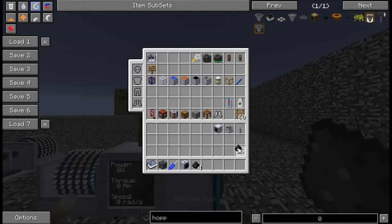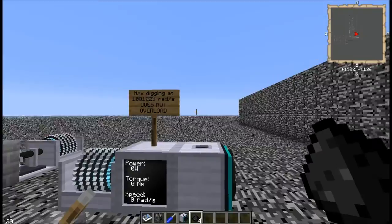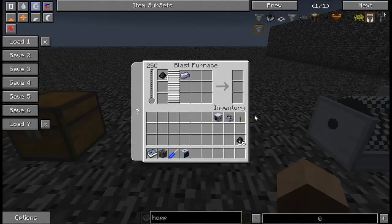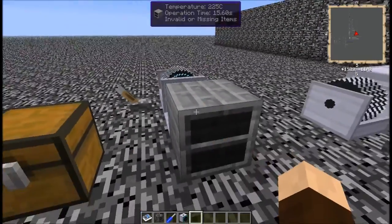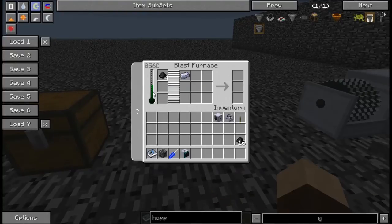Bedrock dust is useful for crafting recipes within RotaryCraft, but also if you take it over to a blast furnace or an induction smelter and have a steel ingot in it, and crank the blast furnace up to 1,000 degrees Celsius, this little arrow will start turning white. With four bedrock dust and one steel ingot, you will get one bedrock ingot.